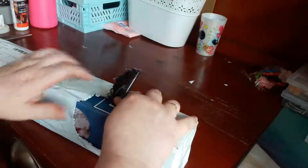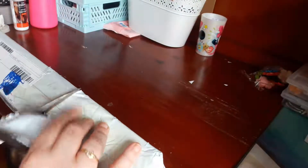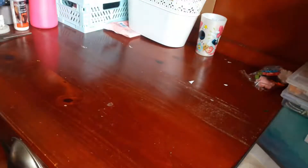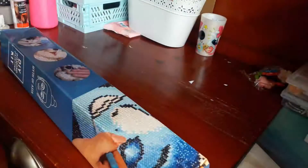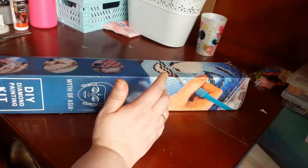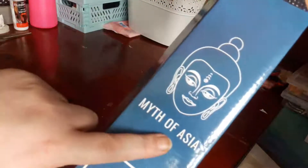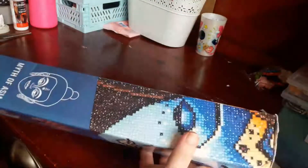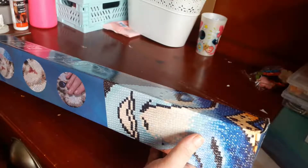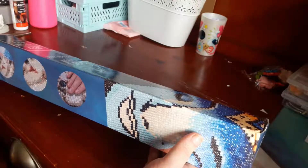Je vous mettrai en barre d'infos le lien du site de la toile. Pour l'instant je n'ai pas de code promo, je ne sais pas si je vais en avoir un. Je vais leur envoyer un petit mail pour dire que je l'ai reçu, et on va voir s'ils me donnent un code promo. Je mettrai le code promo en description.